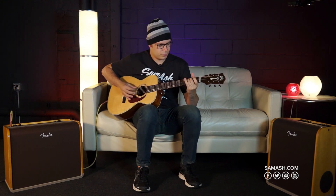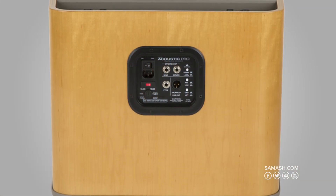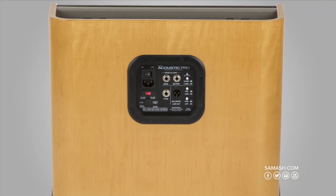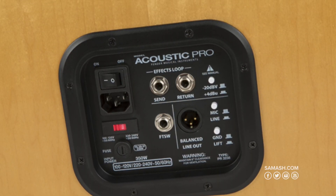This is an amp that truly lets your acoustic personality shine. For even more versatility in professional situations, the rear panel offers a balanced line-out with ground lift, an effects loop and switchable voltage so the amp can be played in any venue around the world.